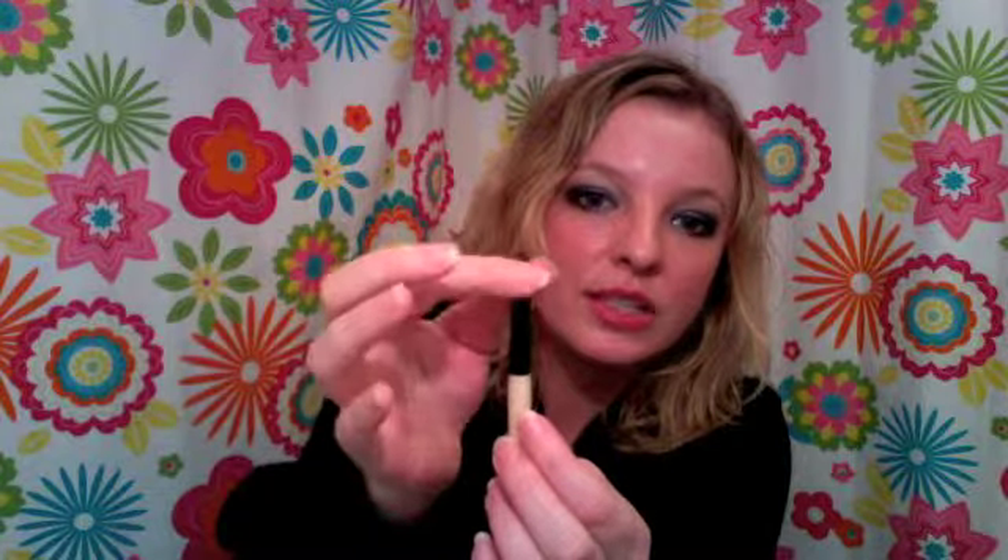I have two kinds of brushes I like to use for applying color under my eye. The first is from Essence of Beauty — I got it at Walgreens or CVS. It's pointed at the end, a really small-tipped brush, and it makes it really easy to get under your eye and apply color precisely.